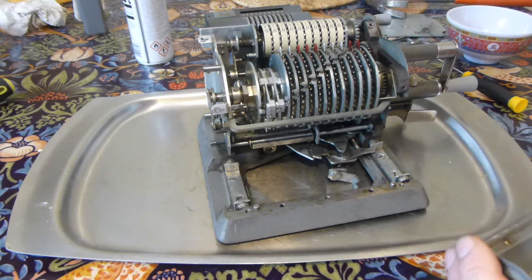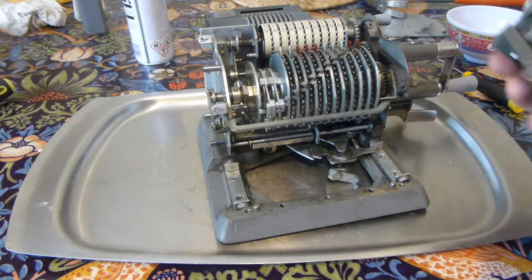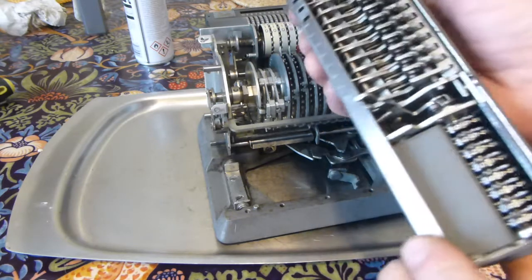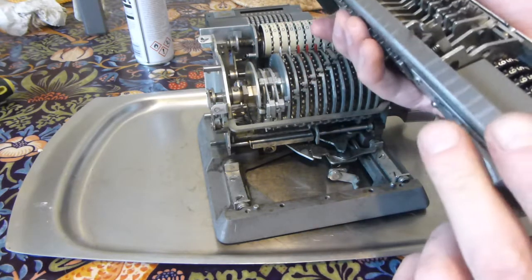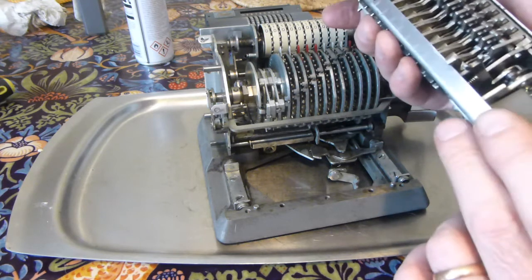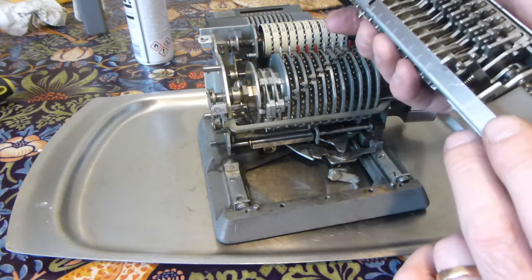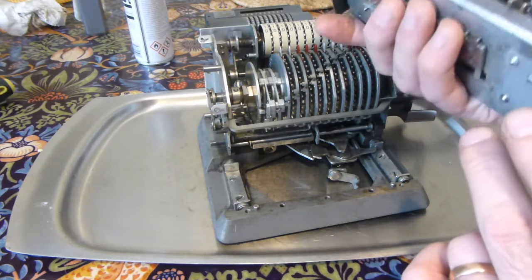The next thing to do is to replace the carriage. On this Model 3 this is quite an easy operation, and on the Model 13 it's a different matter altogether.